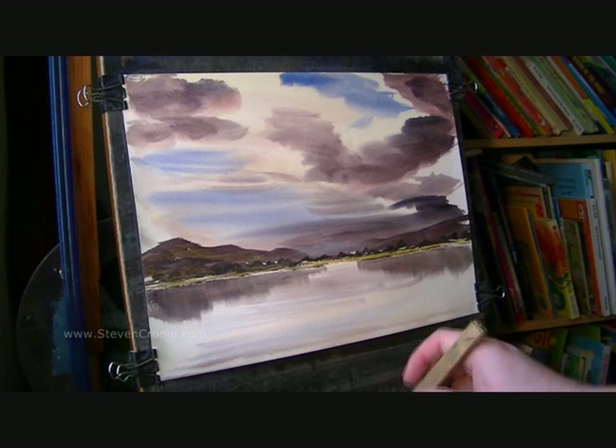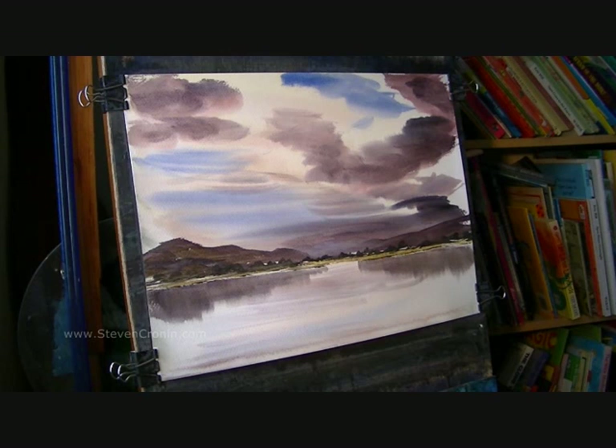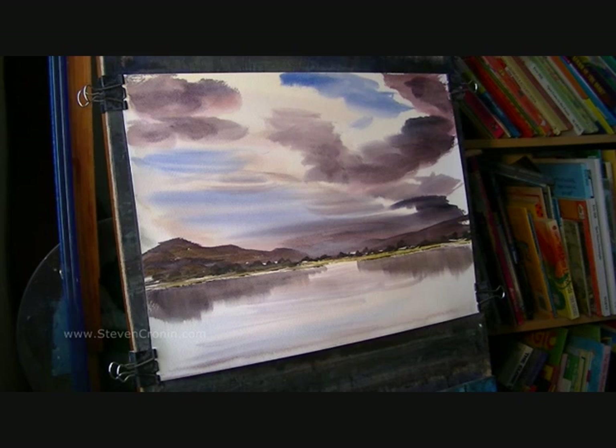So next, over on this right-hand side, I'm going to take a fairly dry brush and mix burnt umber and Ultramarine — and I'm just going to scuff the ends up like so.